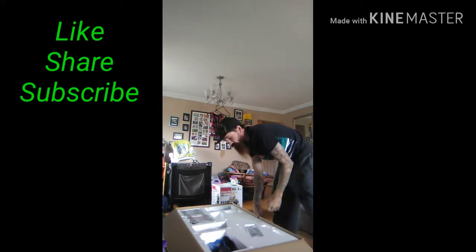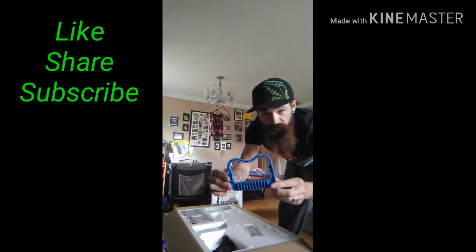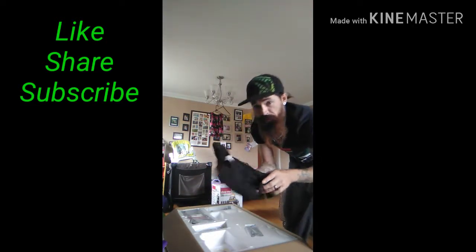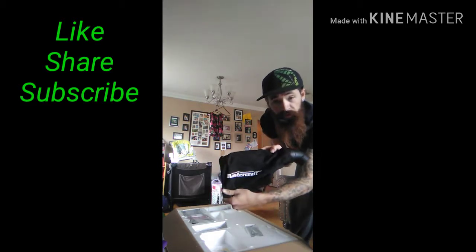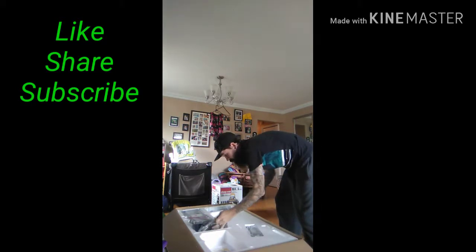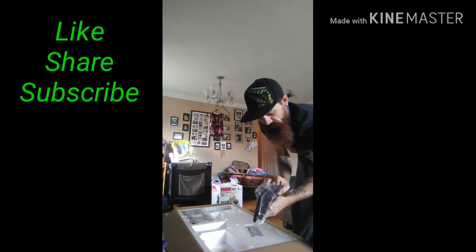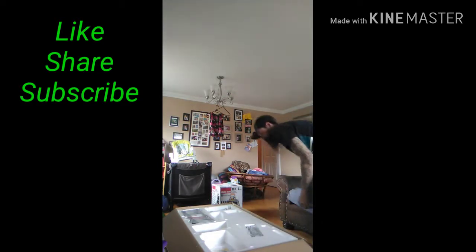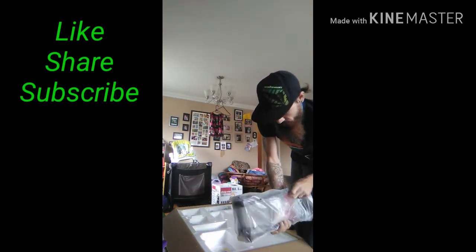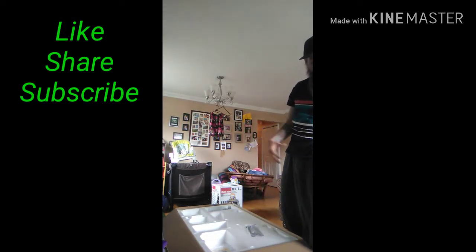All right, right out of the bat here we got a handle — it's pretty nice, plastic looks terrible. A dust bag, that's important. And we got some side stands here, more of the outer ones.